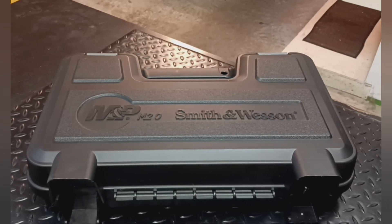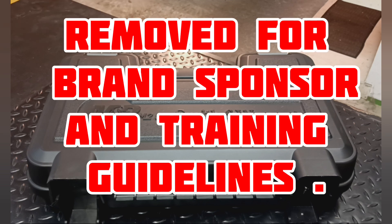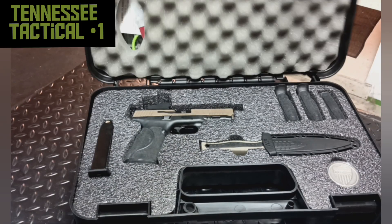What's up y'all? It's Jeremy with Tennessee Tactical One. I got to do this video again. Some of you might have seen the last video I did — it was on the M&P 2.0 Spec 9mm by Smith & Wesson. For some reason, YouTube decided in their wisdom to take it down, so we're going to cover it again. So let me get into it.